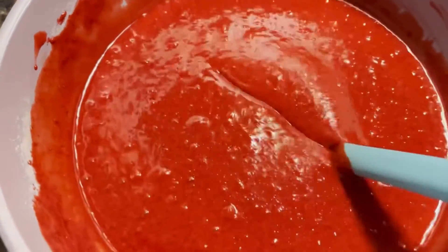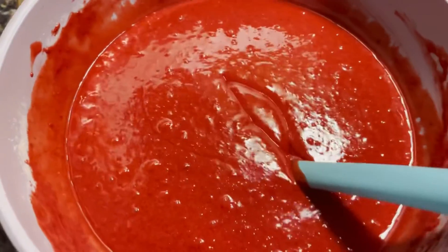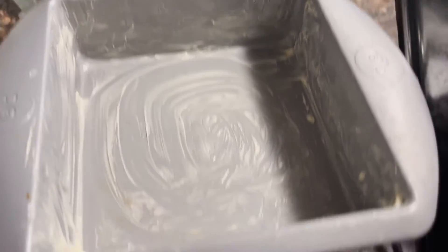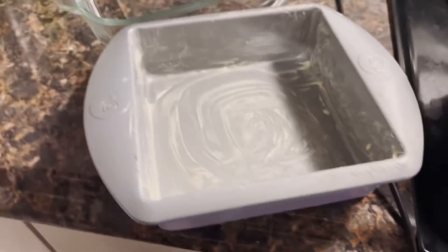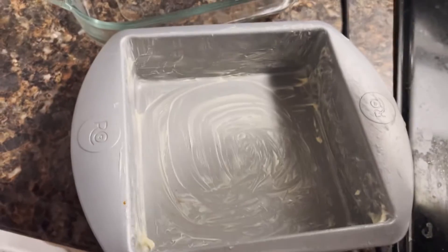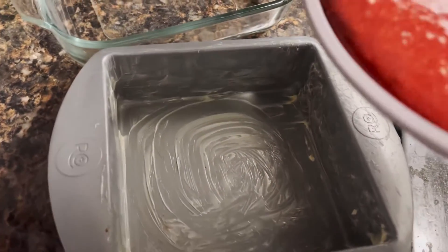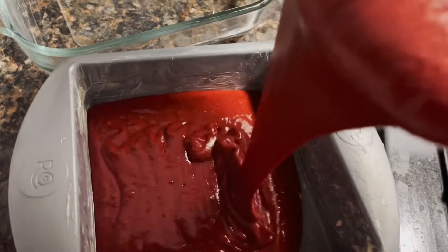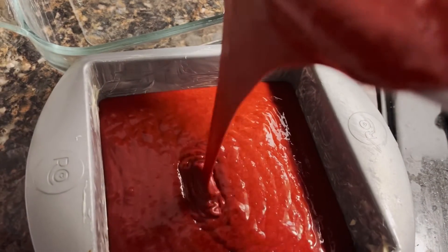The cake tastes so good. Now I've got two pans - y'all can kind of see that glass one because I wasn't going to use the glass one at first, but the other pan was too little, so I wound up using both pans. Y'all look how it poured - nice red, beautiful color and everything.